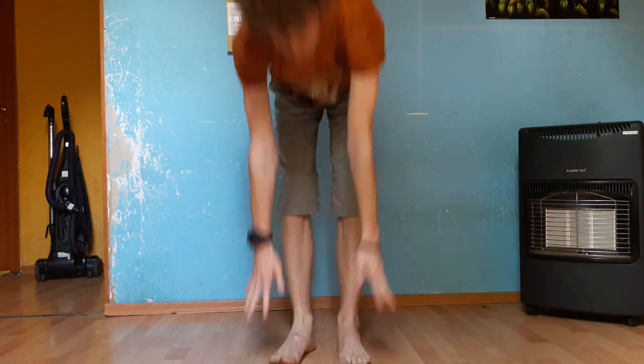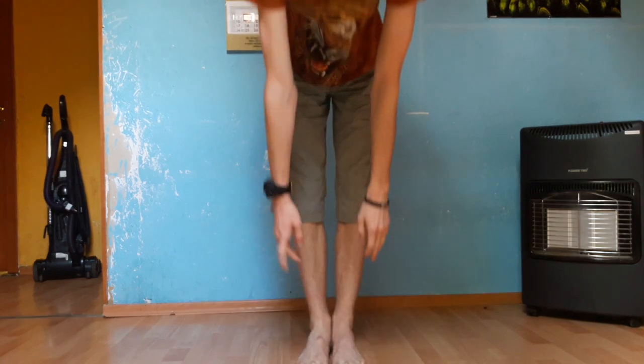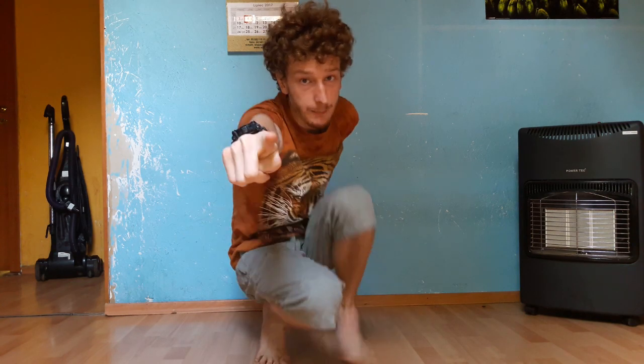Keep in mind one thing: you got to stretch before you do so, or else your legs are gonna hurt a lot. Remember — stretch before exercising. That's the most important thing.